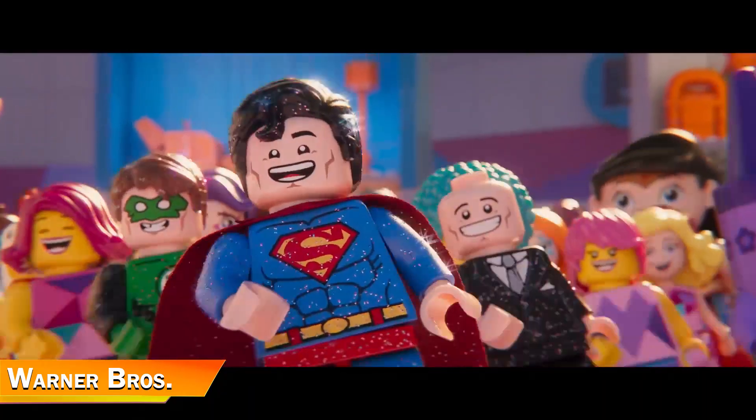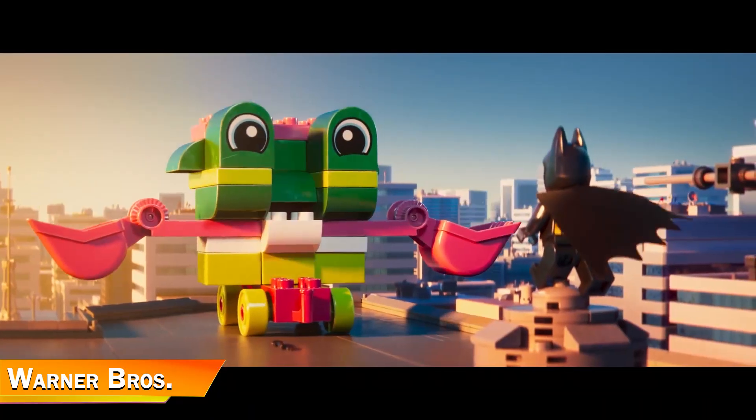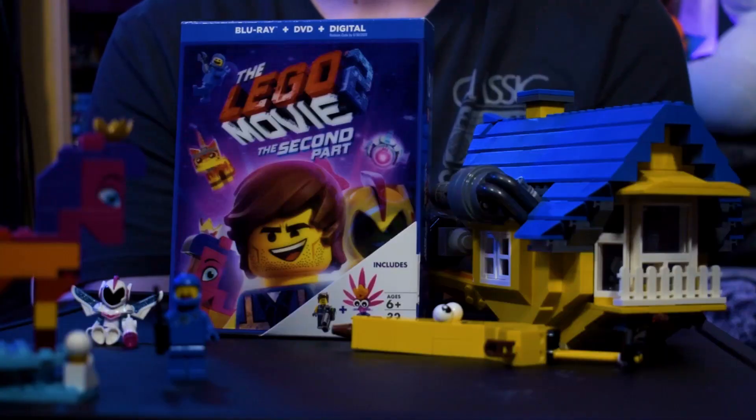Ultimately I think Lego Movie 2 is really good. Some were disappointed by it, but personally I liked it. If I were to rank all four Lego movies, I'd go: Lego Batman Movie, Lego Movie, Lego Movie 2, and then at the bottom is Lego Ninjago. I really love these Lego movies — they have such a fun art style, look exactly like stop-motion Lego on a grand scale, and I really hope they don't start dying out because of unsuccessful box office.